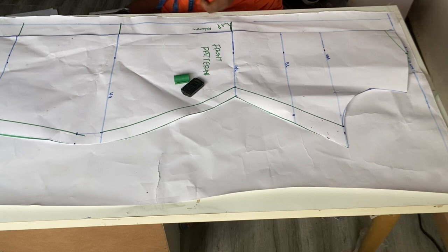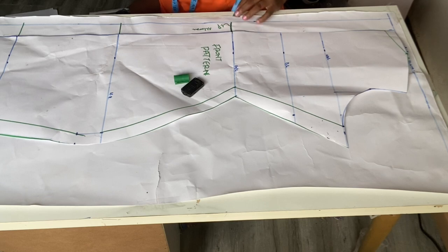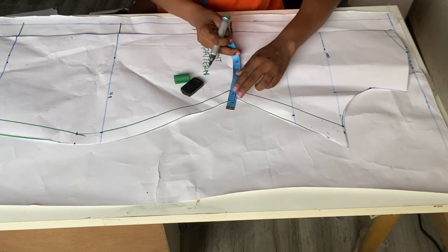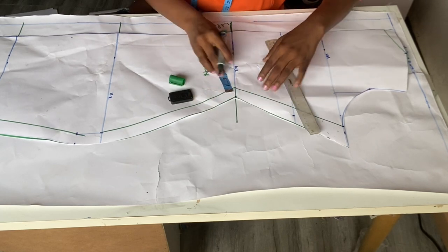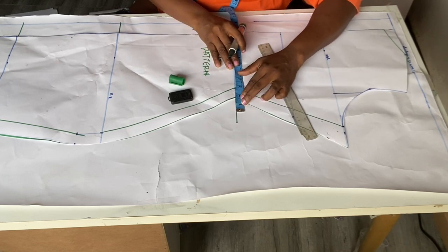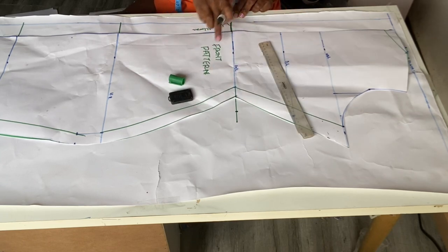At the waist length I'm going to go in by 1.5 inches. Please pay attention — if you're a smaller-sized girl, 1 inch is enough, but I'm using 1.5 inches. Because I've removed 1.5 from this side at the waist, at this other side I'm going to extend the line. So at this end I'll add the 1.5 back — at the waistline we went in this way, but for compensation we add it to the other side.